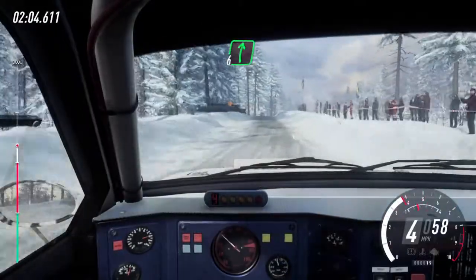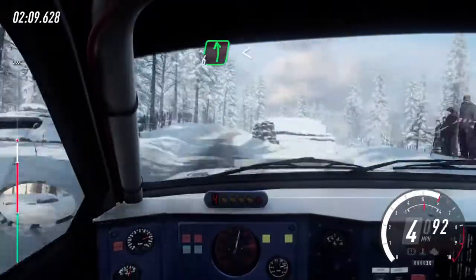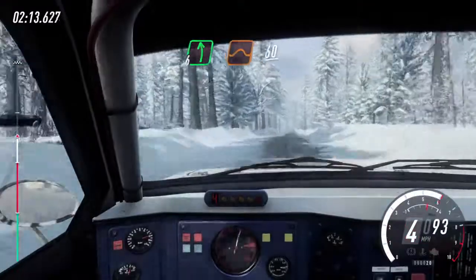6 right of a crest, keep left of a crest. 80, over bumps, caution, fall right of a crest, into 6 left long, opens of a crest, keep left of a 80.